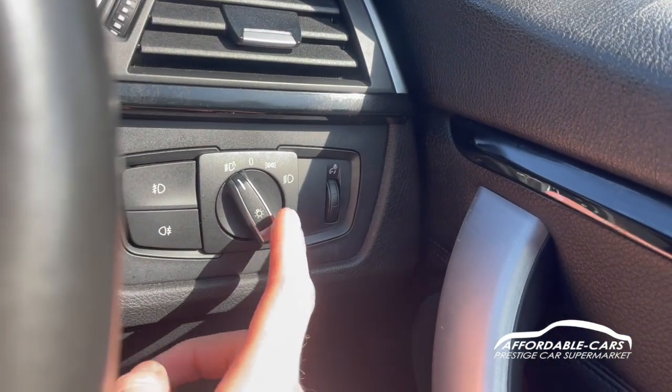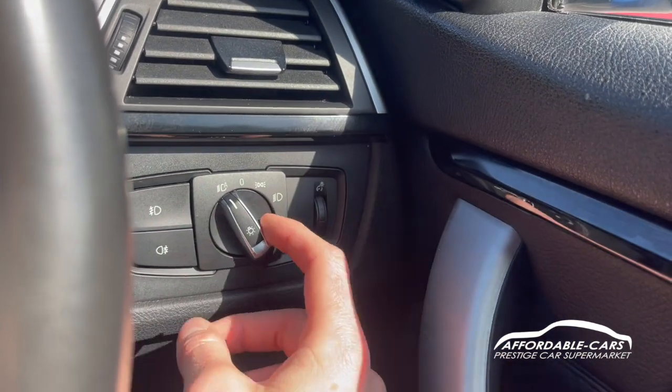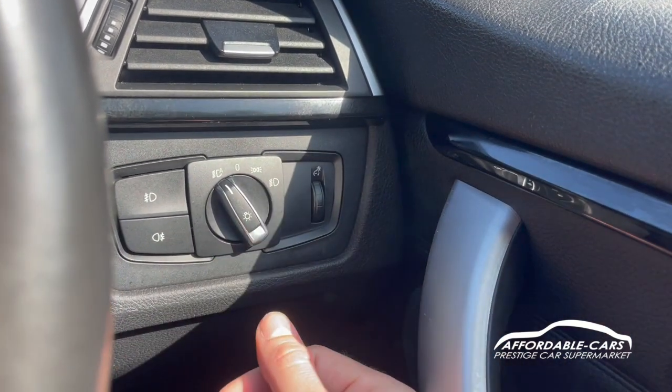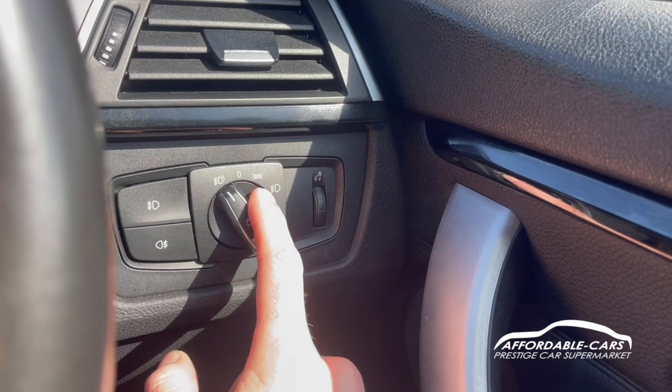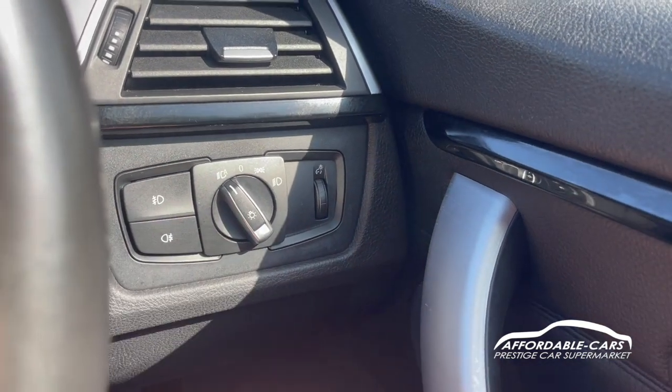Down here we have your automatic headlights — at night time they'll turn on, and in daytime they'll go to your daytime running lights. You can also switch them to daytime running lights manually, turn your lights on, and then your parking lights and fog lights as well.